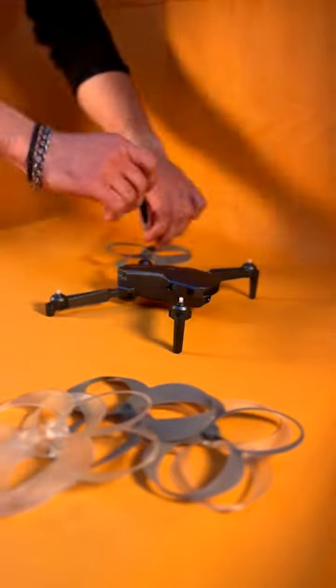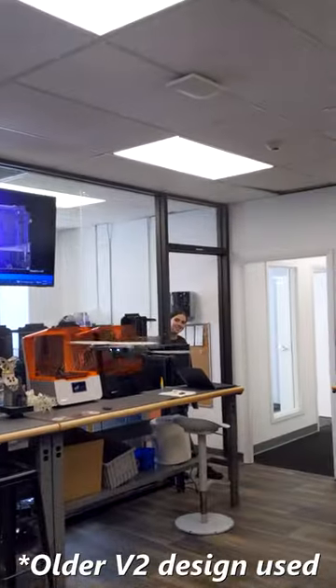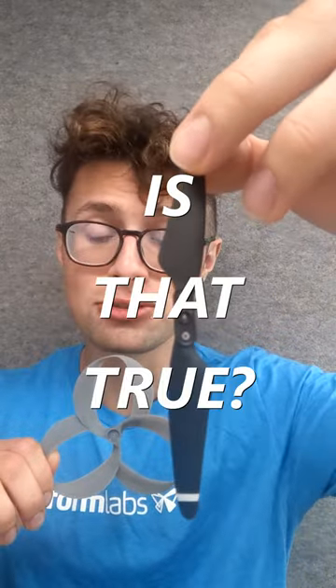This is a toroidal propeller. I 3D printed these for my drone and they seem to work pretty well! According to MIT, a toroidal propeller is supposed to generate less noise than a regular stock propeller. But is that true?